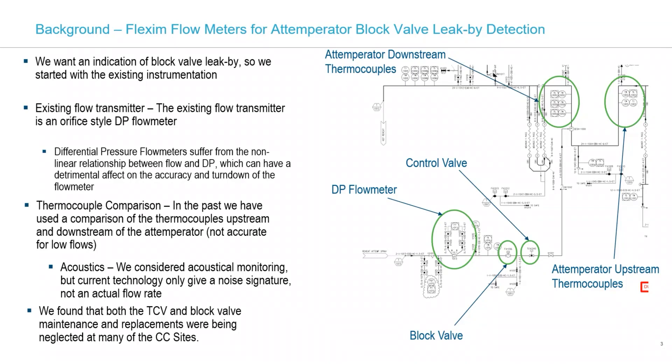From what I found, it's a bit difficult to determine when that block valve is degraded and leaking by, so it was a bit of a guessing game. Like I mentioned, we're not performing maintenance as often as we should to ensure good tight shutoff of that block valve. We can look at other indications beyond the flow meter — your thermocouples upstream and downstream — and a lot of times looking at those can be a good indication. If there's a severe enough leak-by, it'll start to show up on your downstream thermocouple.